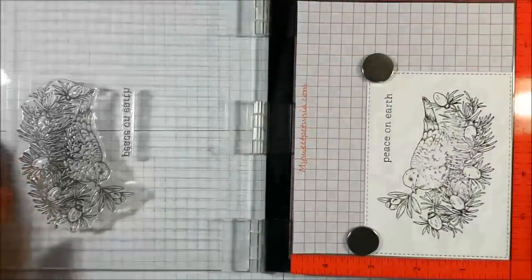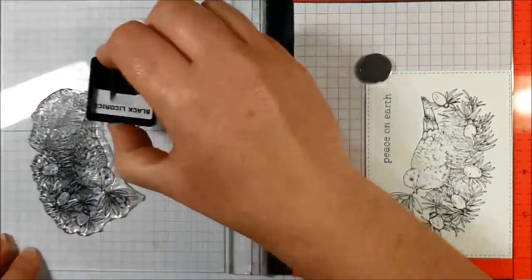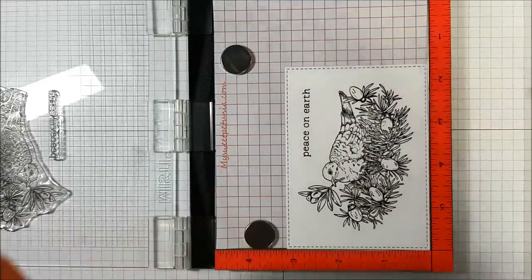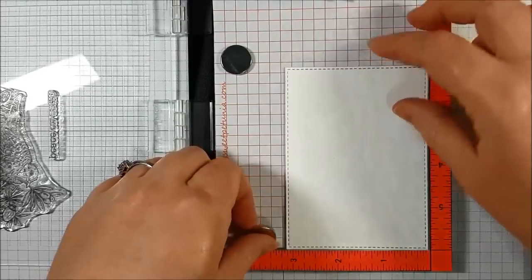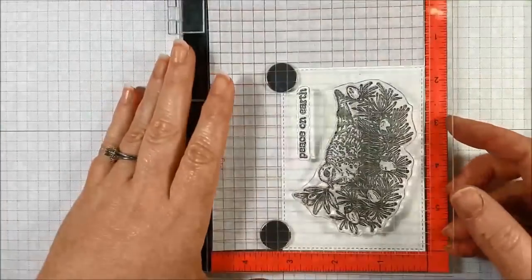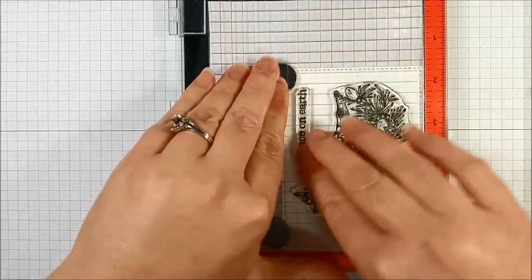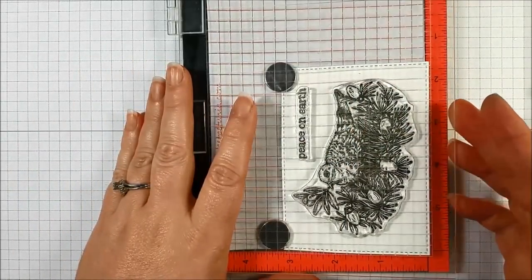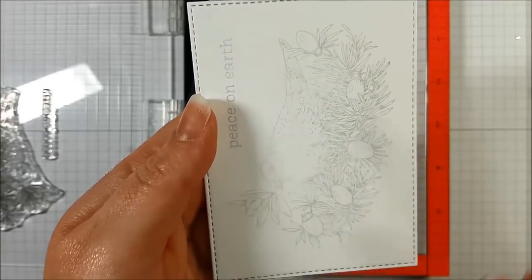The beauty of the mini Misti is that I can stamp an image again — stamp and we've got a nice, fabulous image. Before I go anywhere, I'm going to take the same rectangle and put it back in my mini Misti without re-inking to get a faint copy. What I'm looking for is the basic image — it doesn't have to be perfect because it's just going to help me lay out my lights. You can see all five bulbs. This just helps with placement and you're not going to see it.